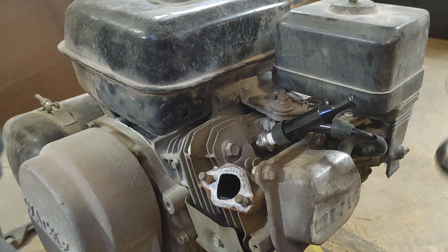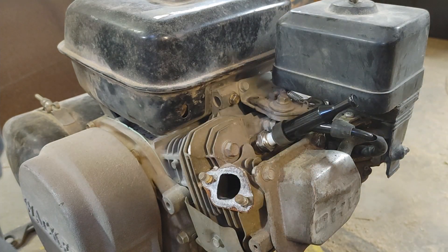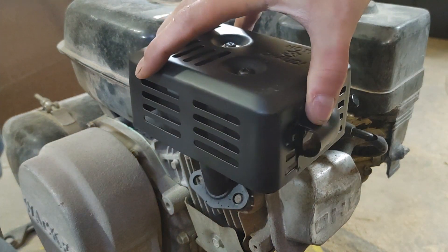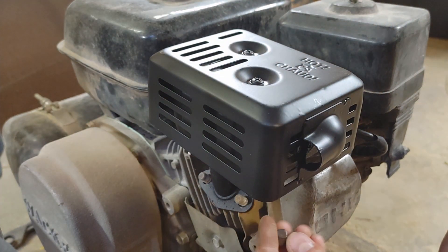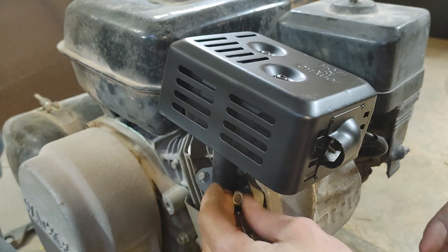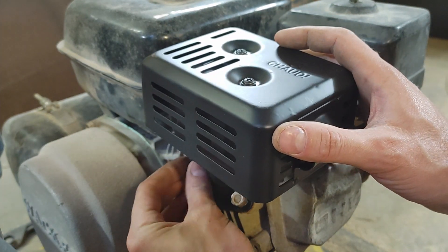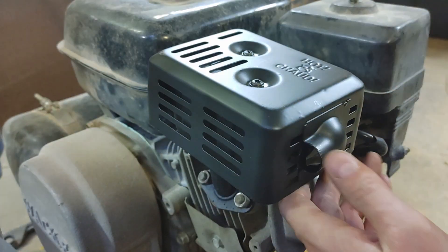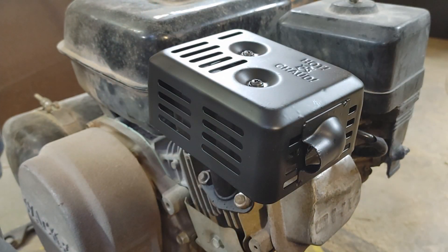I don't have a new gasket for it, so I'm going to reuse this one. It actually looks pretty good — it's smashed on there, but otherwise it looks good. Let's see if this fits if I bought the right one. Looks like it works. Set it back down there the way it was before. That's all there is to that.